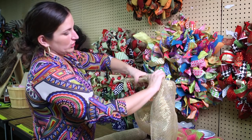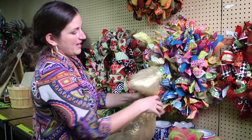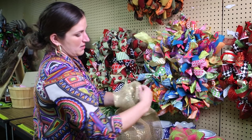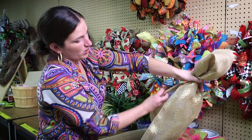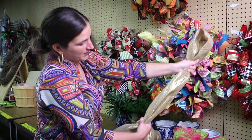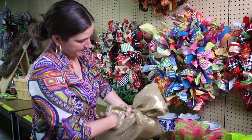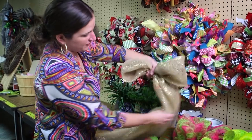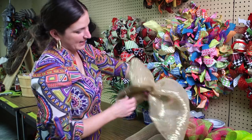Then I'm going to loop it around and make my first loop. I'm going to roll in the sides here, bring up that loop, gathering it into my hand and making sure that the two loops are the same size.